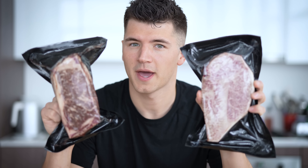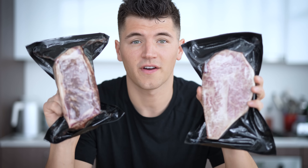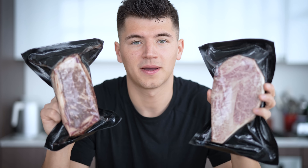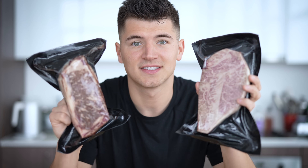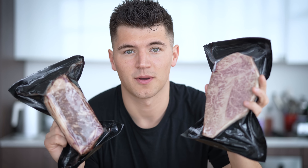I'm still holding these in the packaging because, particularly with the Japanese Wagyu, if I hold that fat it's going to start melting immediately in my hand. All this Wagyu, as usual, is from my go-to spot, the Wagyu Shop. That has never and will never be an ad — this is just where I buy my Wagyu beef. I've tried literally every single place you can get Wagyu online and this is my spot.